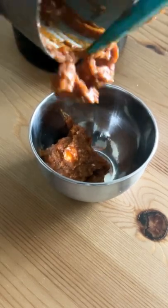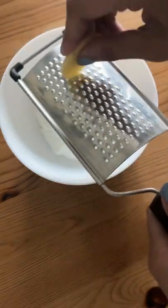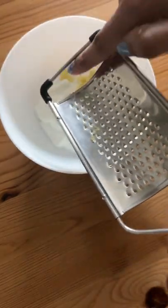I started by making some lasagna machu, which is just a garlic and red chili paste. I blended together some garlic, cumin seeds, sesame seeds, chili powder, and oil for that.